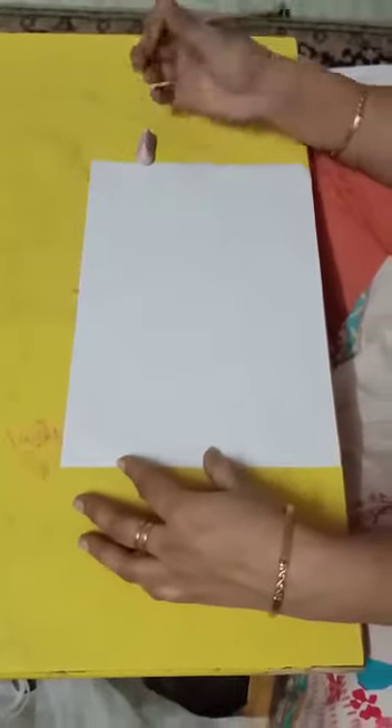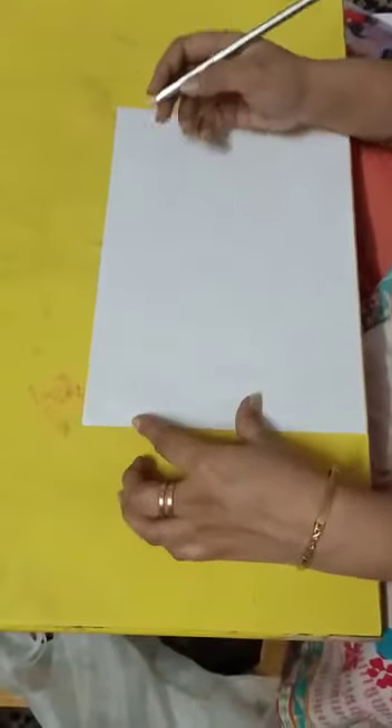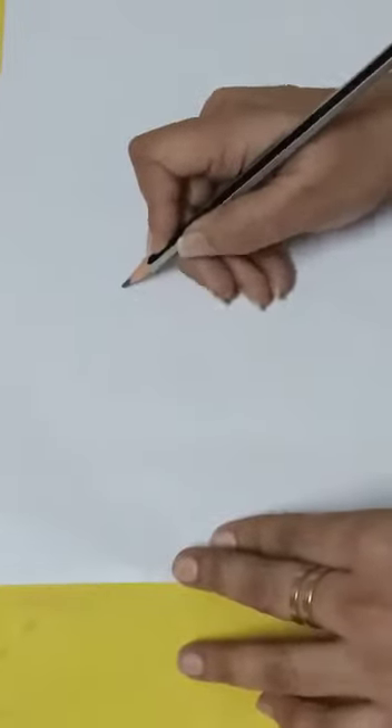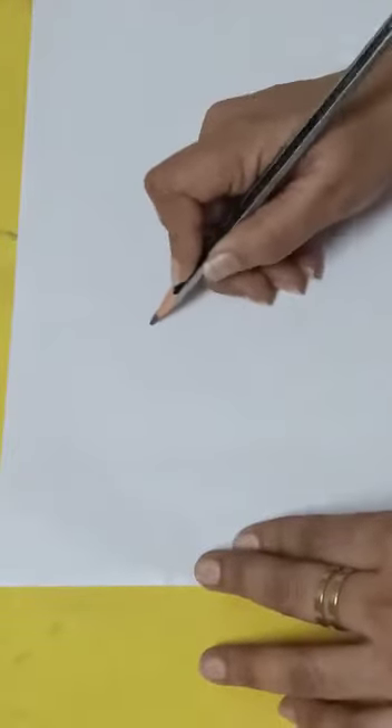Today we are going to make a peacock. First we are going to draw the peacock. How are we going to draw it? From the center. In the center I am going to use my pencil — a sharpened pencil — and I am going to make a circle.